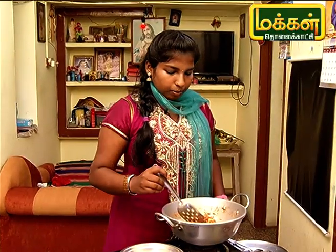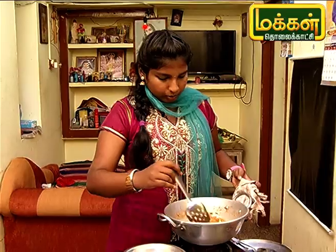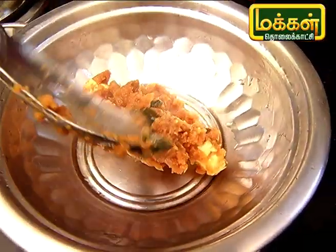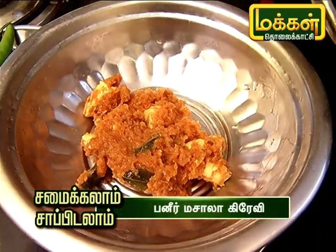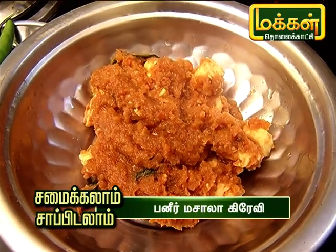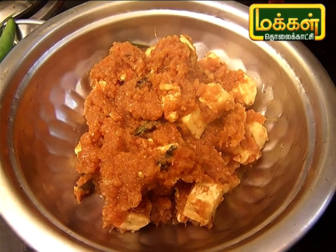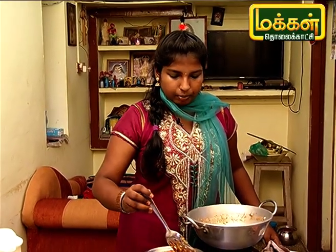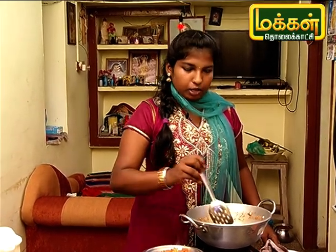If you want to cook the cubes, you can cook it now. Let's cook the gravy and serve it with chapati, puri, and parotas.